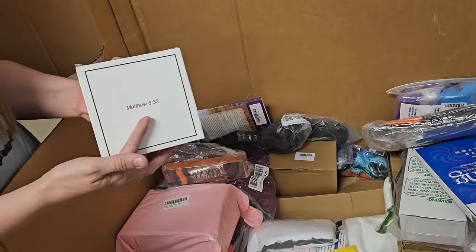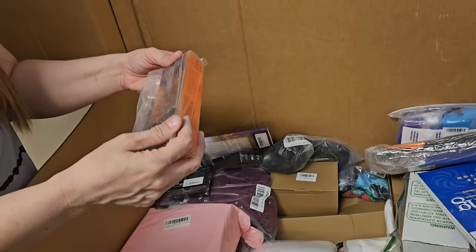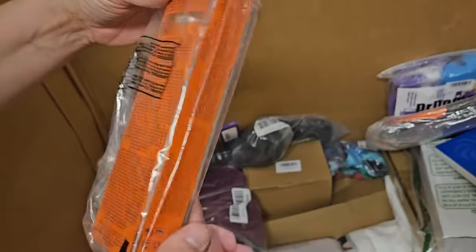Matthew 6:33. Try and remember what Matthew 6:33 is — I'm not sure. Hair color? I think that might be hair color.